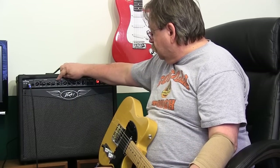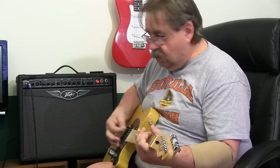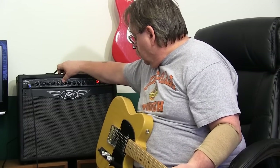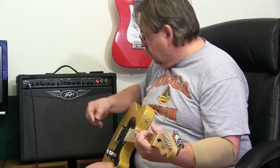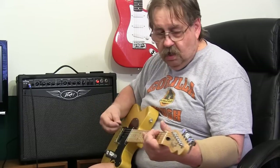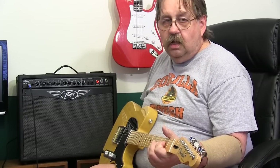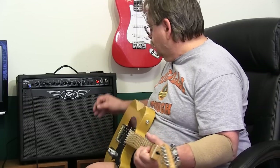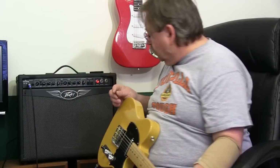Now you can control how much distortion you want. Then we can kick in the boost, cranking the gain. That's a little much. It also puts a whole bunch of sustain. And it can boost the volume in the lead, but we don't need to do that.